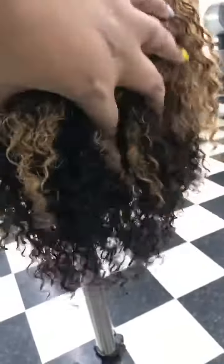And as you can see — full, full lace human hair wig. So yeah, I wanted to come back and show y'all the outcome.